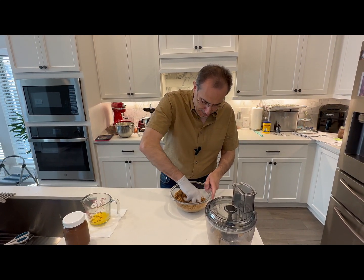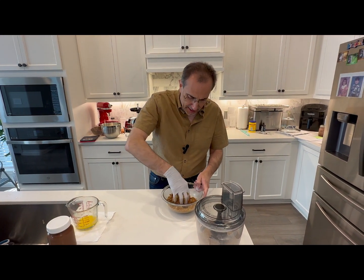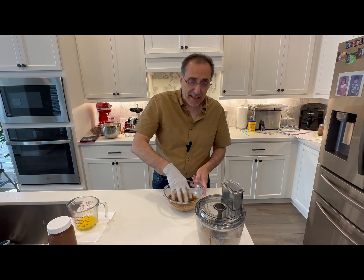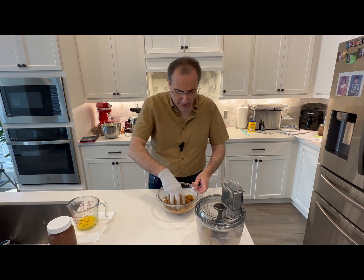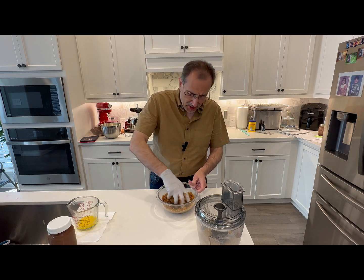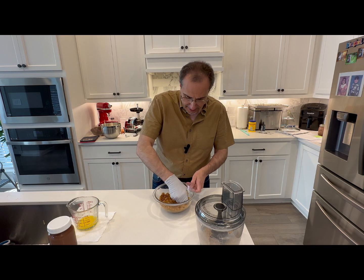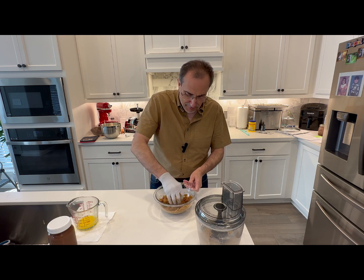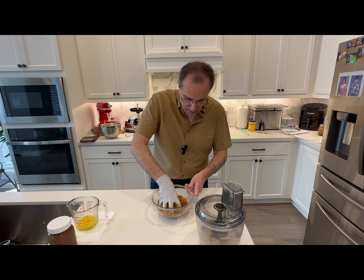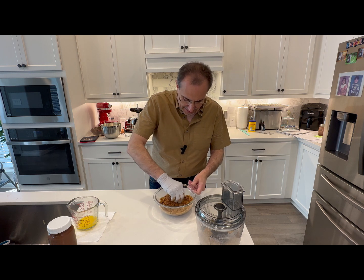I'm making it gluten free. The gluten free crackers you find most of the time in the same aisle, maybe at the end of the aisle where you find the regular crackers — they might be together with other gluten free items. There isn't a particular brand that I've used; I found a good box and picked it up and used it.